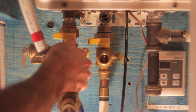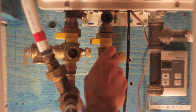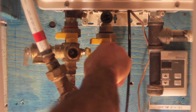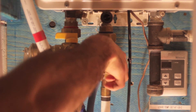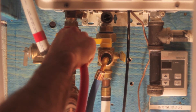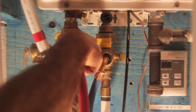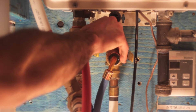Remove the service valve covers, then connect one hose to the cold water service valve and the other hose to the hot water service valve. Leave the other ends of the hose in an empty five gallon bucket. I have both hoses in a five gallon pail and now I am going to open the service valves and drain any water that is in the tank.